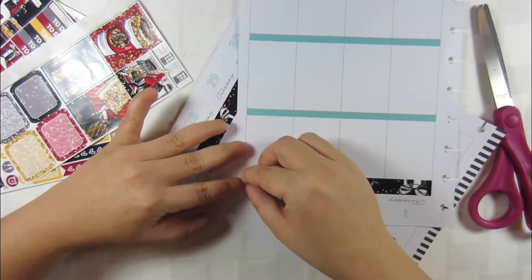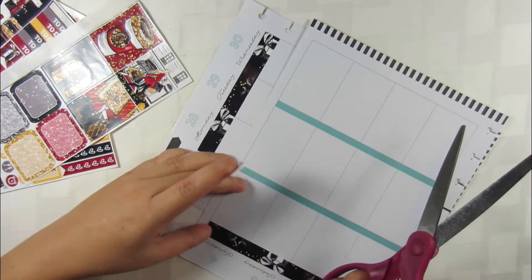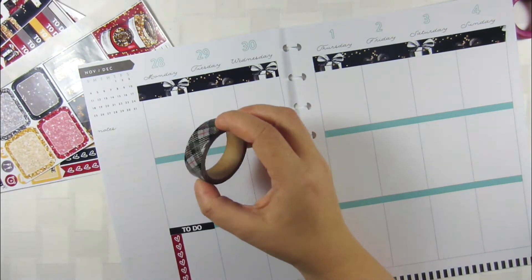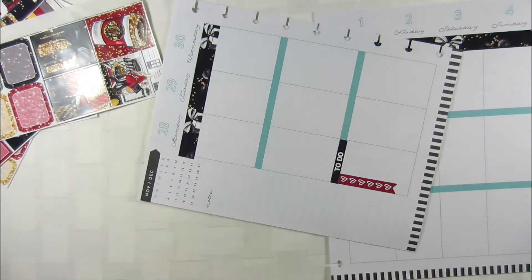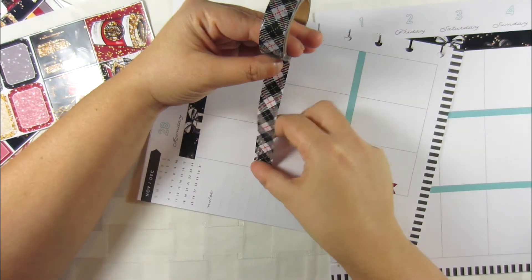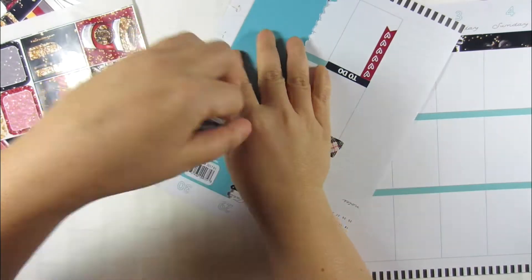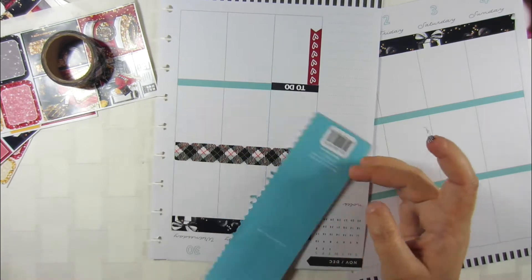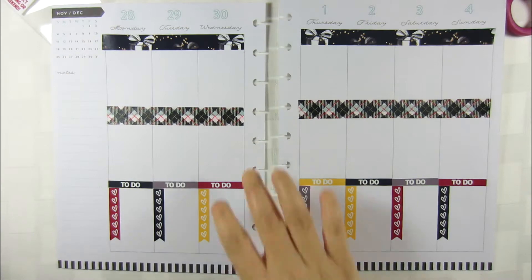I just took the two top portions and used them on the top. Then I used some regular washi, which surprisingly I haven't used in my planner in such a long time — it was kind of funny. I was going to use the red one, but you could see the blue way too much through it, so I ended up using this plaid one, which I really like. You will see it in a future video because I do a review of the Target dollar section washi.